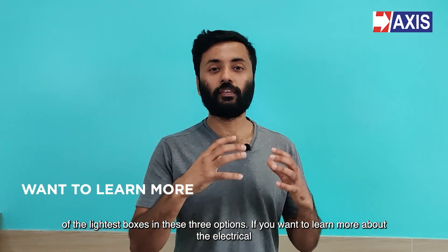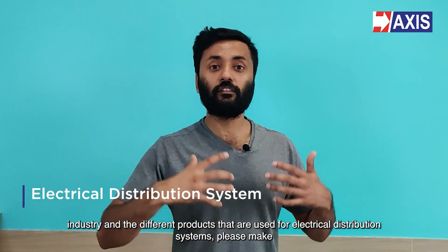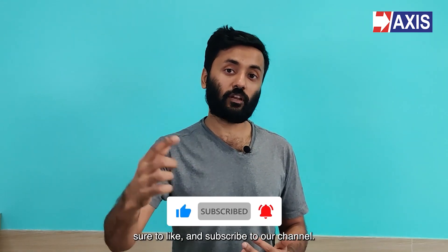If you want to learn more about the electrical industry and the different products used for electrical distribution systems, please make sure to like and subscribe to our channel.